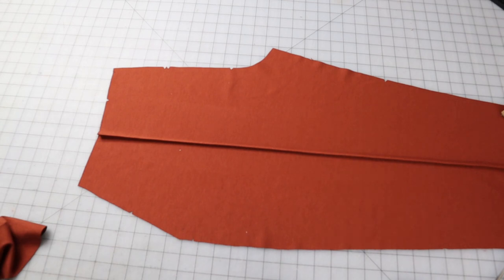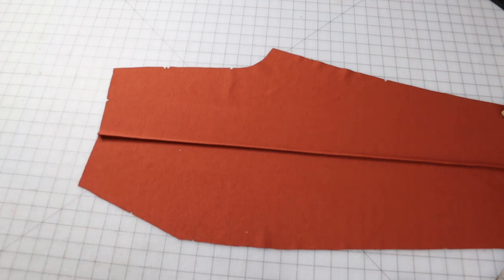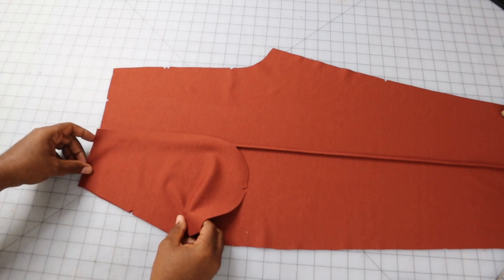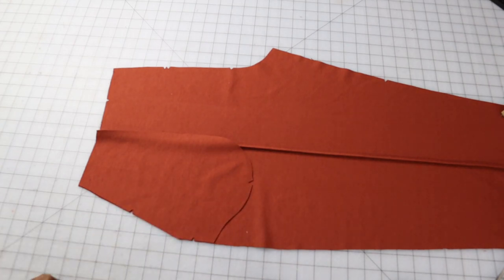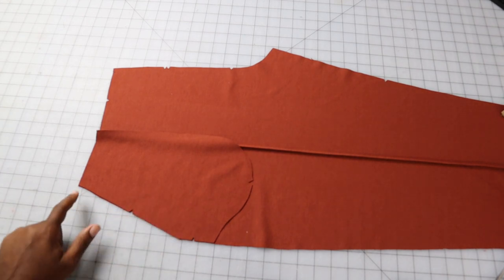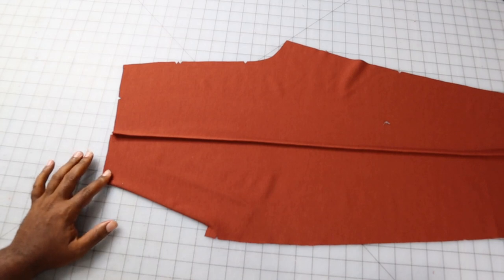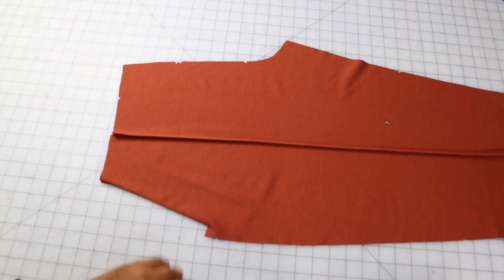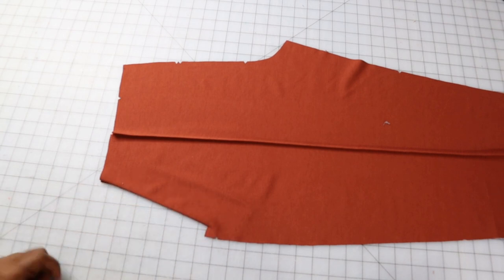Now that the pin tuck on the front is finished and pressed towards the outside leg, we're going to take our pocket facing — piece 11 — and match it up to where the pocket goes on the front piece, matching all of our notches. Then take it to the sewing machine and sew between the dots — from the small dot to the large dot. Once done, trim the seam, clipping at the large dot. After pressing, top stitch this edge, then do the other side as well.